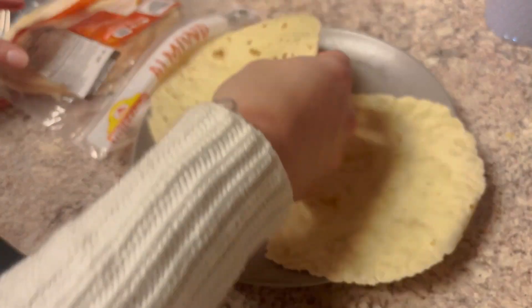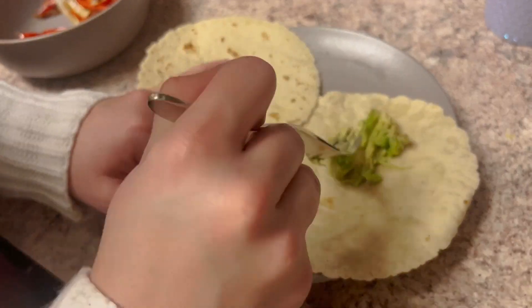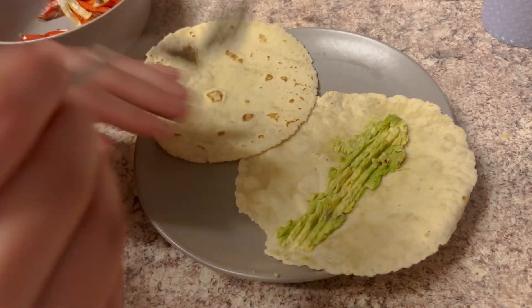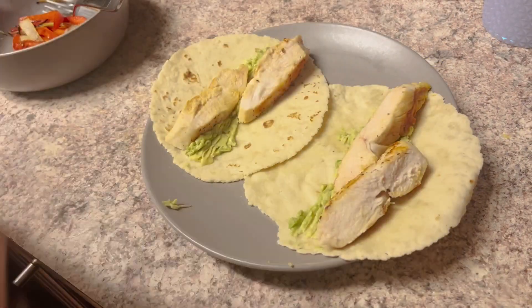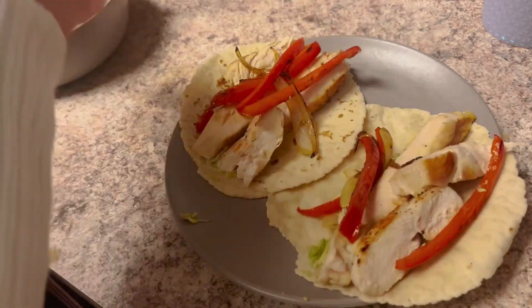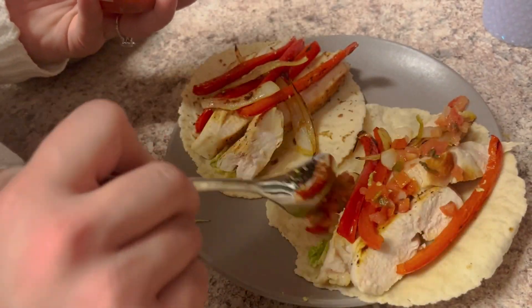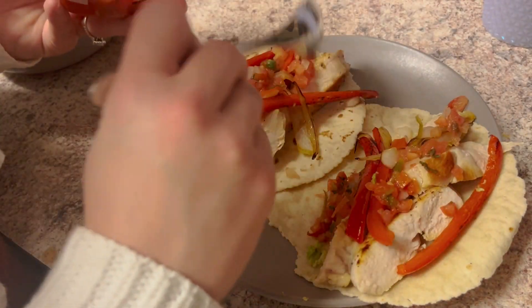We're going to take our almond flour tortillas, take some avocado, mash it on top, spread it on both sides, and then we're just going to add our chicken onto that. Then we're going to add in our bell peppers and our onions, and then top it with some pico de gallo. You can make your own, but I use the pico de gallo from Trader Joe's because I'm lazy and it's easy. And that's it.